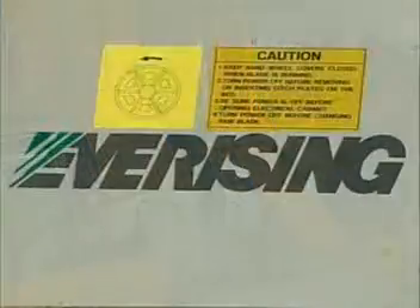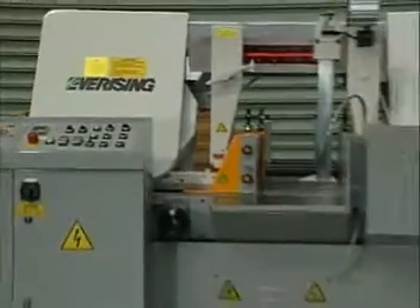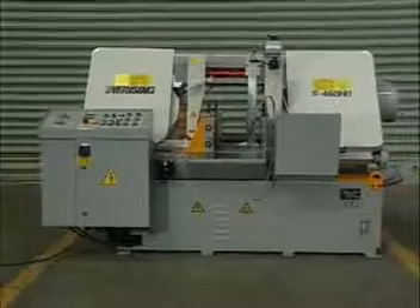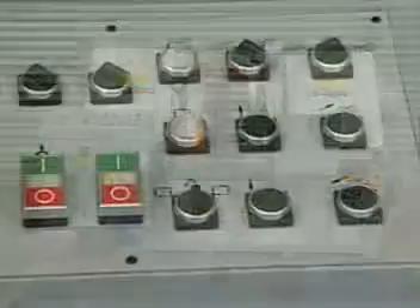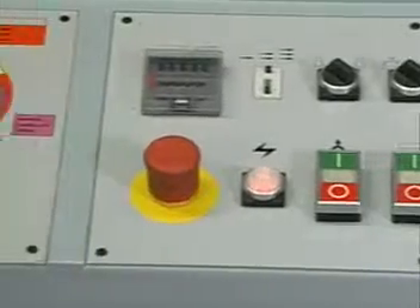For any apparent dangers of operating heavy machinery, warning signs have been posted to the parts of the machine which may be potentially dangerous to the operator. All electrical components have been indicated using the lightning bolt warning sign.